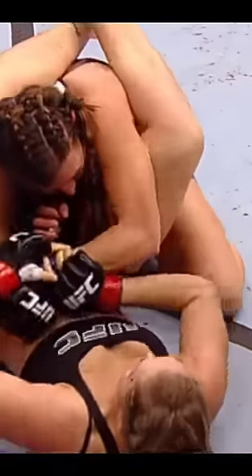Ronda's guard is so strong. She's so good at squeezing those legs together and keeping you trapped inside of them. Ronda, she's going to try to attack the left arm. She's got the right arm protected, but Ronda's setting her up for the left arm. She'll pull that left arm across her hips, and then she'll switch.